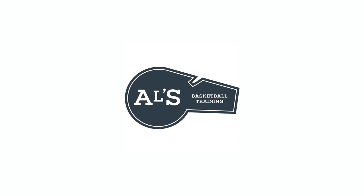Hello basketball coaches and basketball players. My name is Alan from L's Basketball Training, and today I'm going to show you the 1-3-1 zone defense.